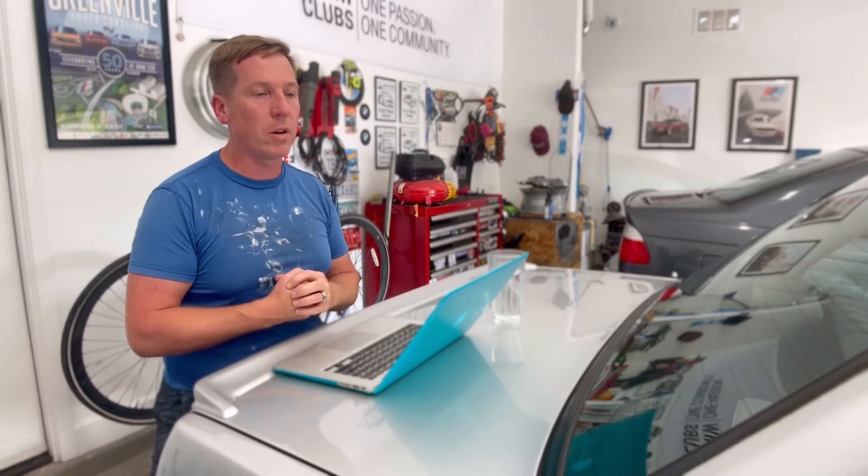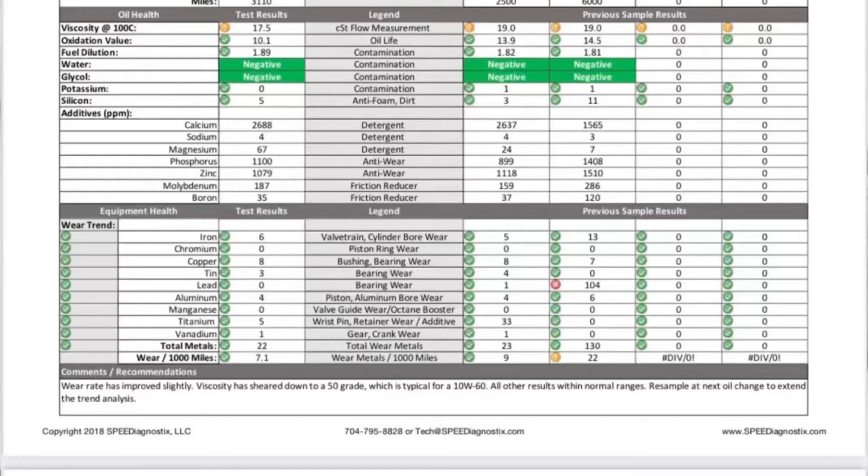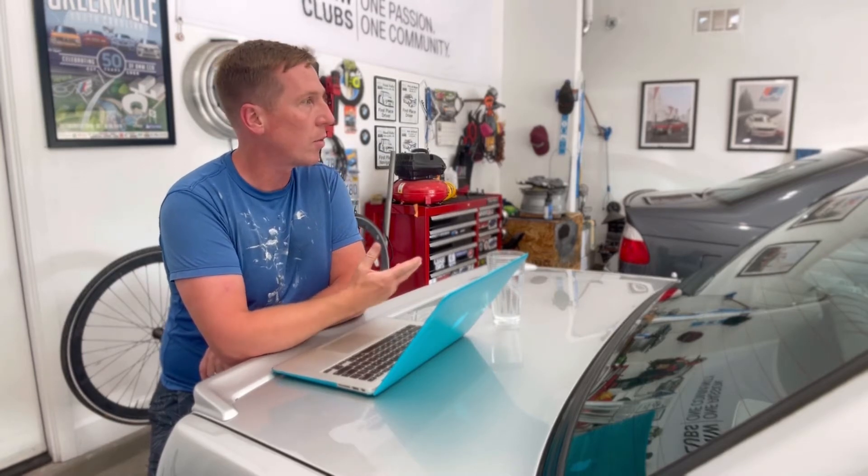I've had this M3 for almost a year. After I bought the car I sent the oil out because I wanted to know what the rod bearing health looked like. Anytime you buy an E46 M3, the one big thing everyone wants to know is: were the rod bearings done? I didn't have enough maintenance records to determine that, so it was a gamble. When I pulled up the report from Speed Diagnostics, the lead was 104 — I immediately started having heart palpitations, because in my mind that meant the S54 was going to grenade itself.